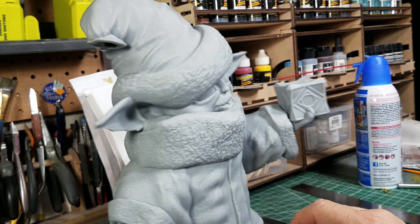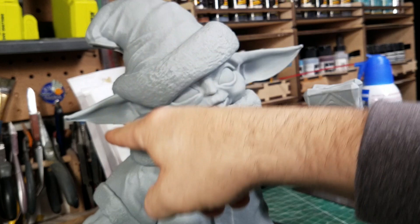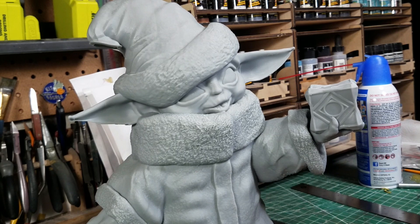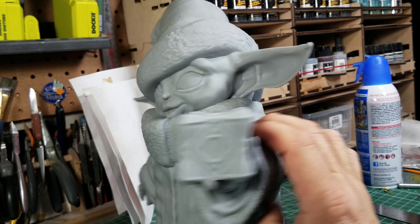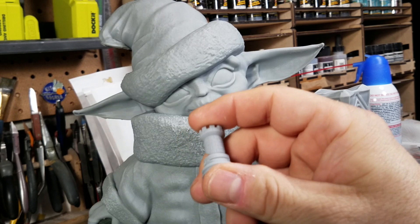I'm super happy with it. Obviously it would have been better if the puff ball was there and the ear had fully printed, but for the most part I'm really pleased. This is from Thingiverse — I'll put the link below so you can download it and print it yourself. The original file is only about as big as this rook, maybe a little smaller.